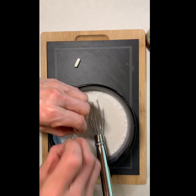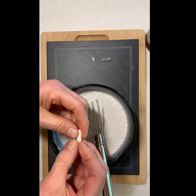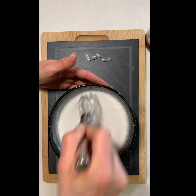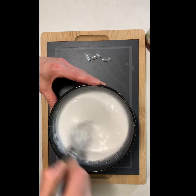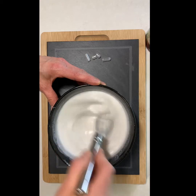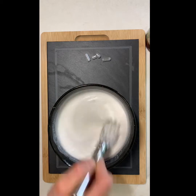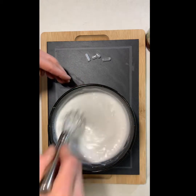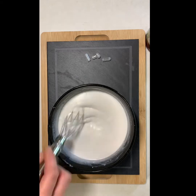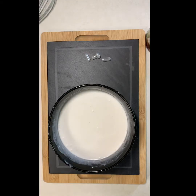Now I'm going to open up the probiotics and whisk that in. This takes two days, guys — that's all, two days. You just have to be patient, and the end result is so yummy. Now we're going to cover that up and let it sit for 24 hours.